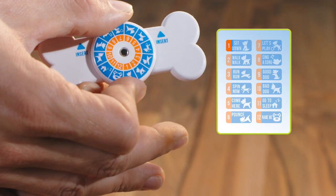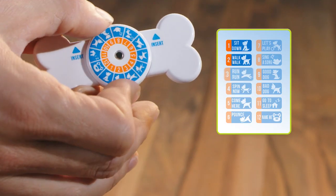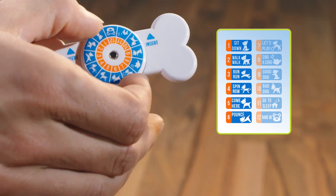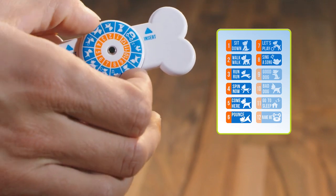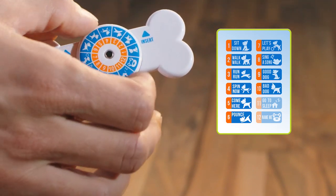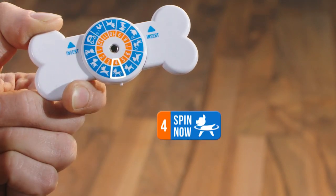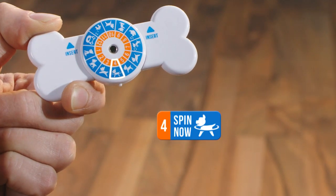To customize the voice commands, the procedure is the same as renaming Pubbo. Only the command numbers on the bone will change from 1 to 11, and the voice commands you will give. You can use a different word than the one indicated if you want. Rotate the command dial on the bone and select the command you wish to customize. Please make sure it aligns properly to the indicator underneath.